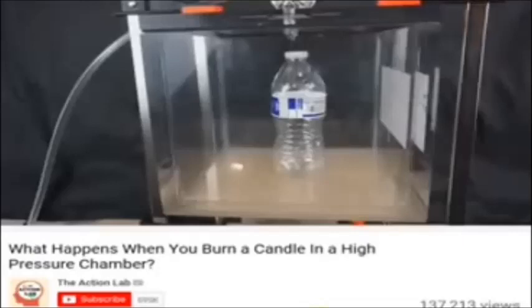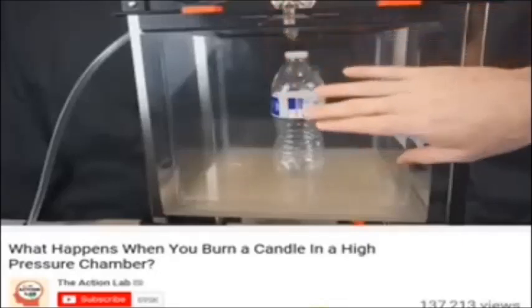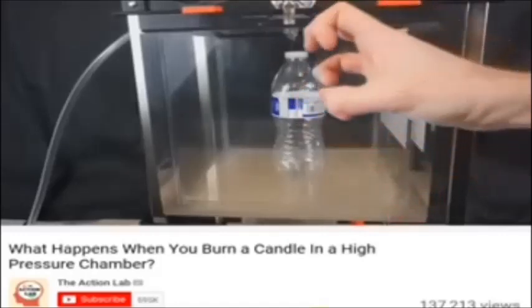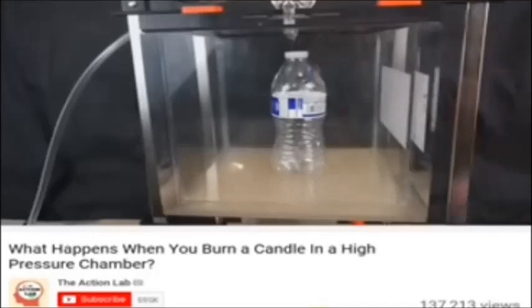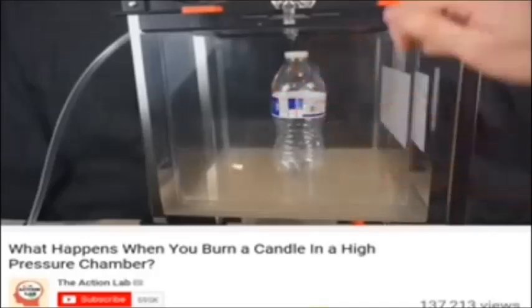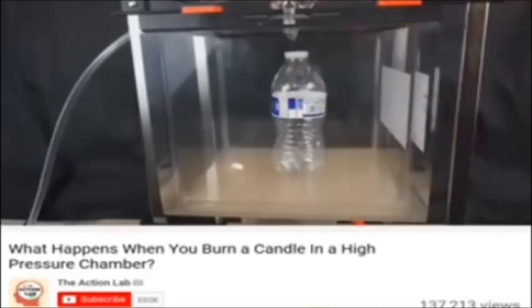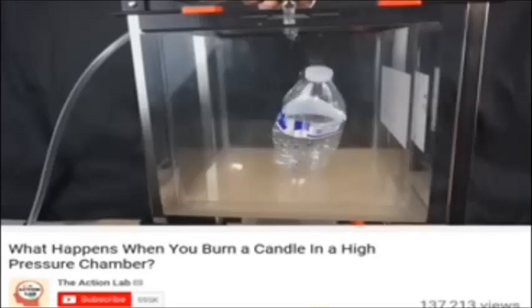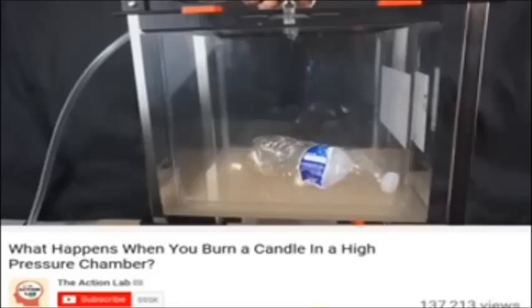You should see now if our pressure chamber is working correctly: as I increase the pressure in there, I've got a water bottle in there and the water bottle should get crushed down. This will be about double the atmospheric pressure. Okay, water bottle in a high pressure chamber — 3, 2, 1 — yep, it works.